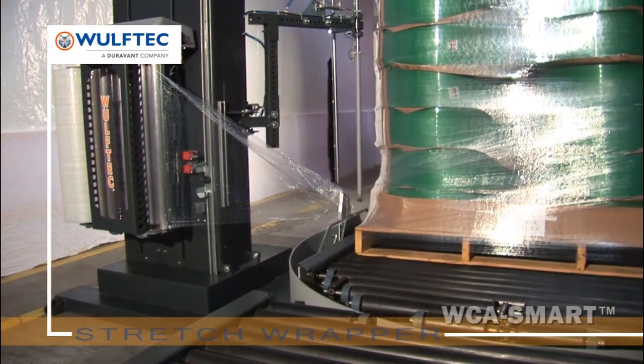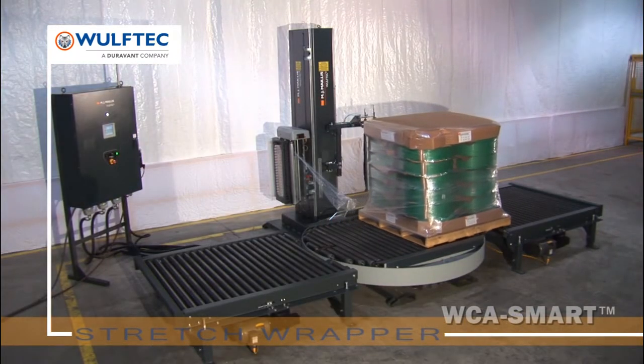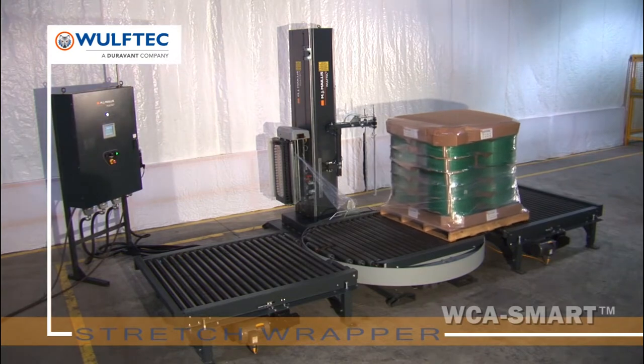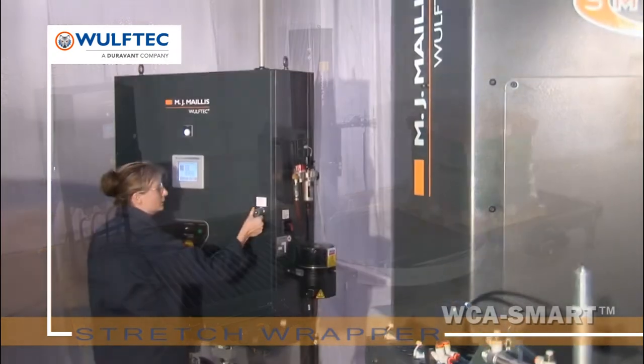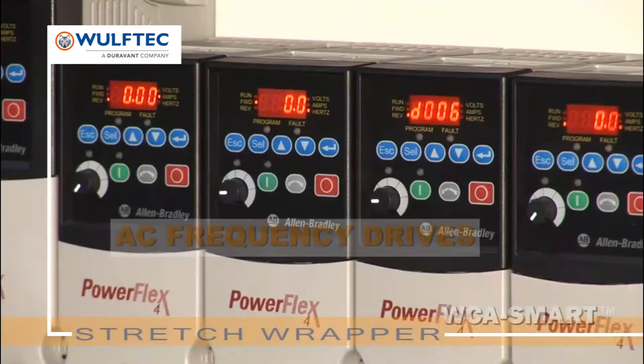4,000 pounds weight capacity with an optional 6,000 pounds. Our heavy duty conveyors are second to none in the industry. The control panel is neatly organized, saving time otherwise lost searching for wires.